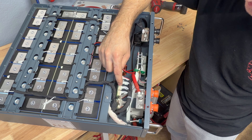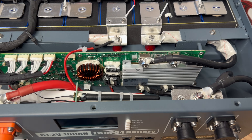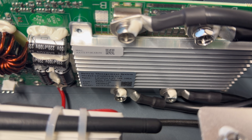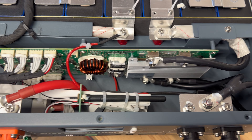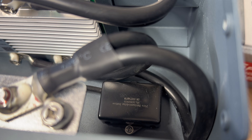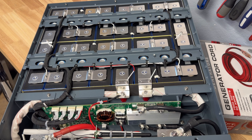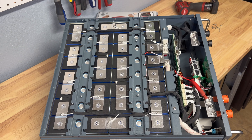Everything is insulated — anywhere wiring touches metal they added insulation sheathing, and there are no loose wires. Everything is zip-tied neatly. Balance wires look good with adhesive on the connectors so they can't come loose. For a battery from a brand we've never heard of, the build quality honestly looks really good. The fire suppression module is located near the BMS, which is where any failure would most likely occur anyway. Lithium iron phosphate cells don't burn, so the BMS is the primary protection point.